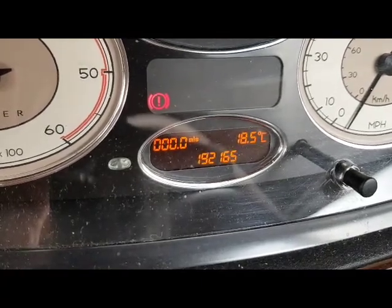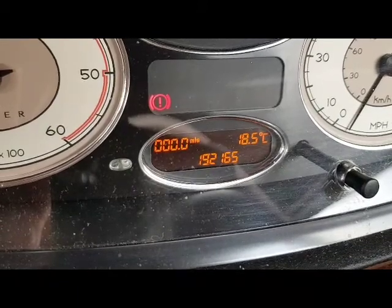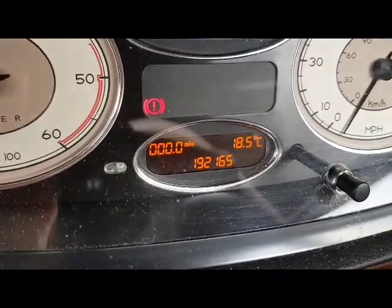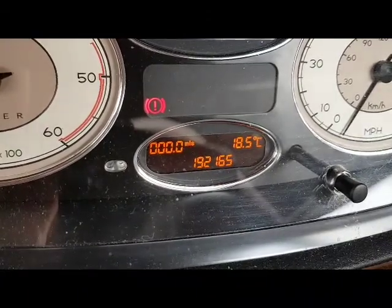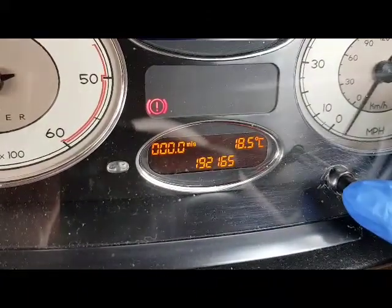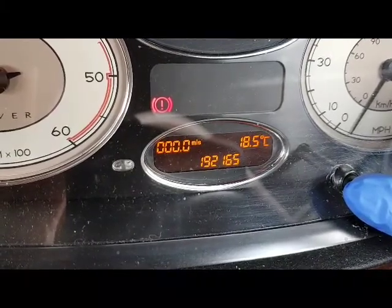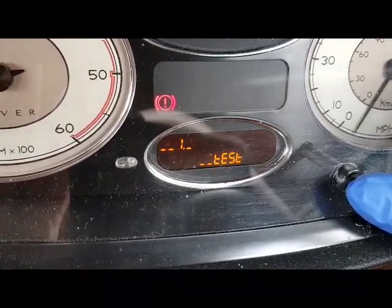This is a short video to show you how to display the cooling temperature on your dashboard in a Rover 75. Start the engine, press the trip switch button and hold it in firmly until the display changes.